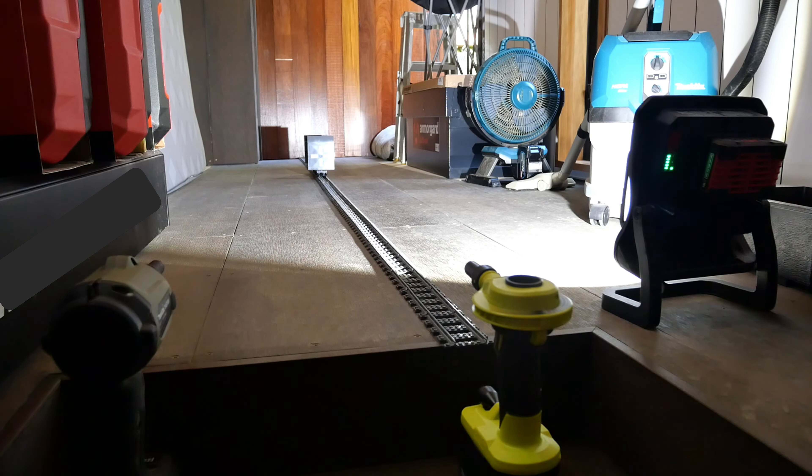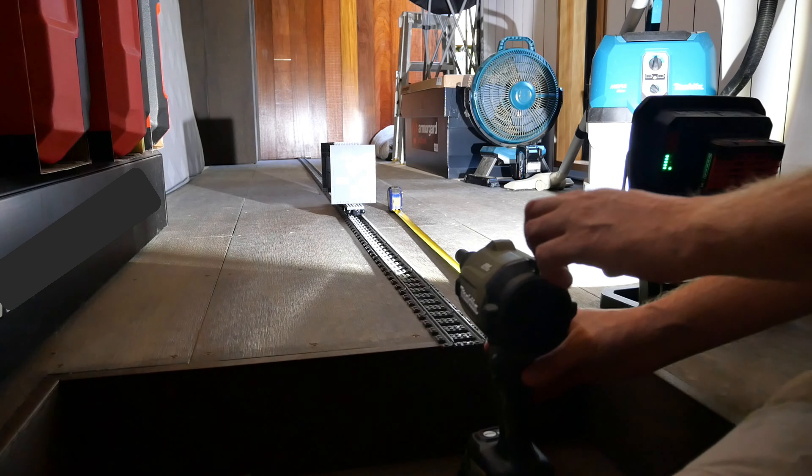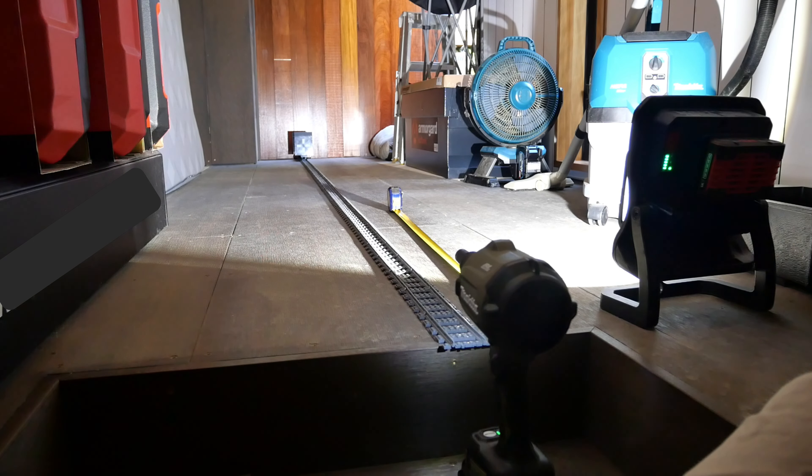Nothing too overwhelming from the Ryobi, but it slowly pushed the Lego cart along — got further than I thought it would. Makita time: the cart is back at the one meter position. And it ran out of track — I think that's pretty definitive.